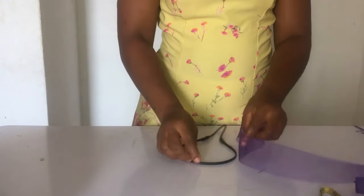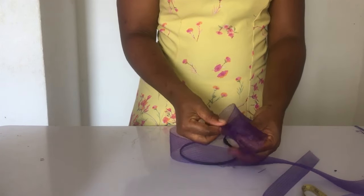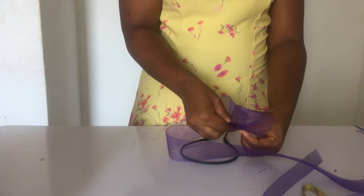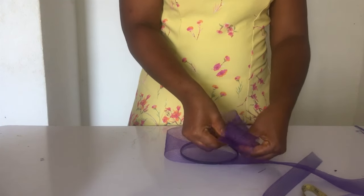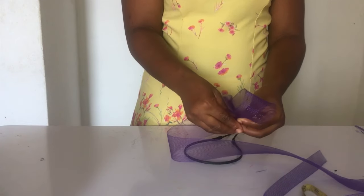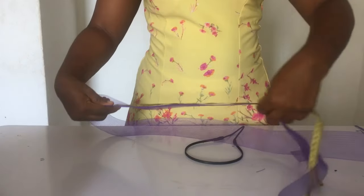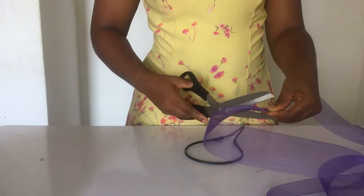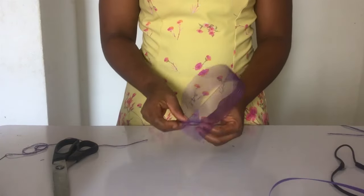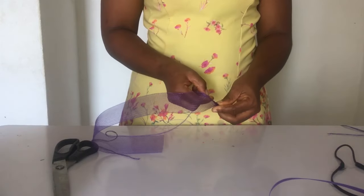So the first thing you want to do is gauge the size of the bowl you would want to make — that's what I'm doing here by sizing it like this. Once you get the exact size that you want, release it and take your measurement tape and measure. The size I actually used to make mine is 18 inches — that's the first bow that I attached to the alice band.